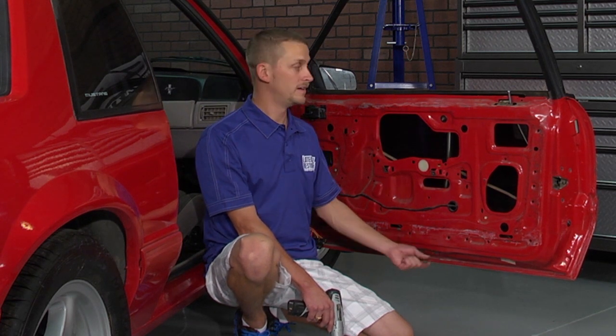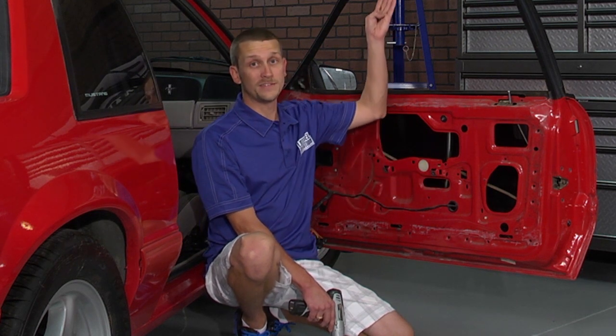Just go ahead and tighten the nut down there. Then on the bottom, you can just run the nut into place because there is no adjustment. The rest of the adjustments needed to get the glass back into shape have to wait until the run channel weatherstrip's back in. So be sure to check out latemodelrestoration.com's YouTube channel for our run channel weatherstrip installation video, and we'll show you how to do all those adjustments there.